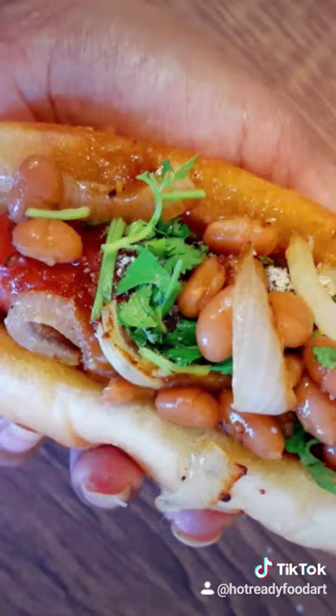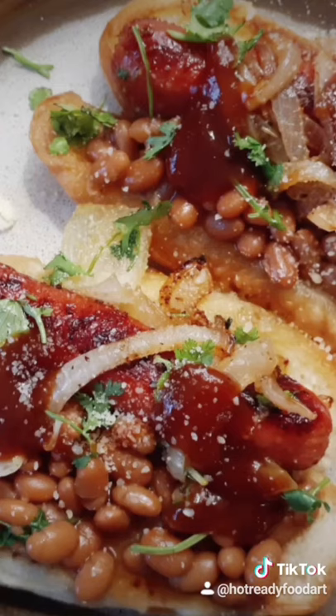And there you have it — hot dogs with beans, parsley, Parmesan cheese, and onions to top it off. And there you go. Enjoy!